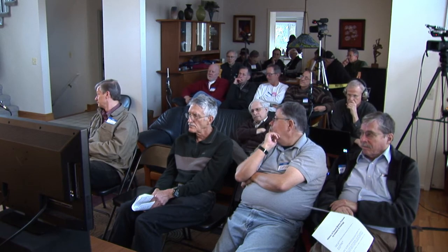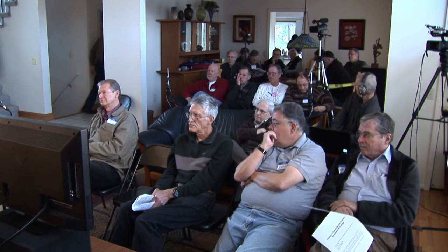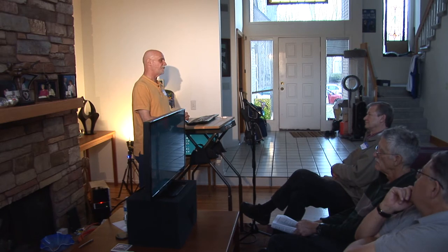Of the three subs downstairs, two are running through Behringers and one is still using a plate amp. When these plate amps failed while watching movies, it was pretty hard to detect, because when you have multiple subs, losing one gradually is subtle. I did notice there were times when it sounded wrong, but one was just intermittent. So I convinced myself I was going to do multiple subs using DSP.